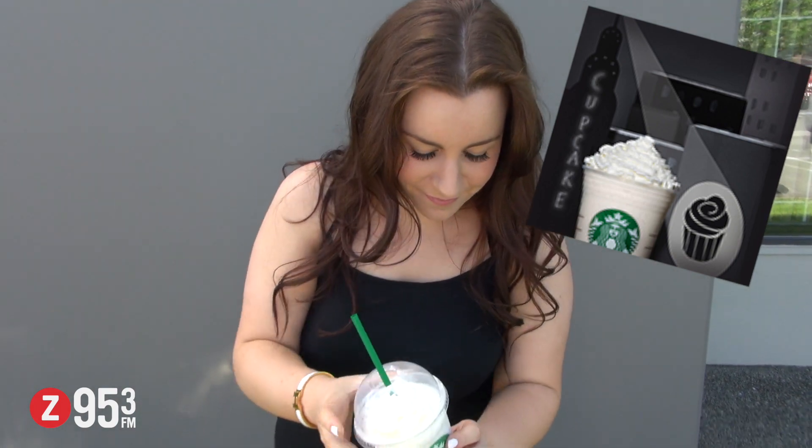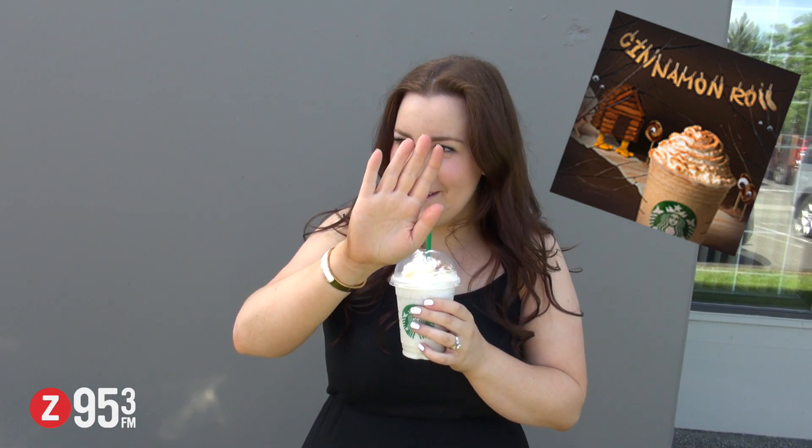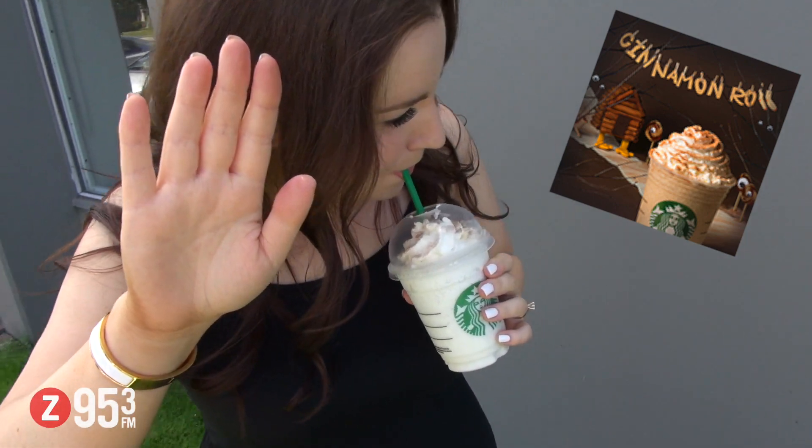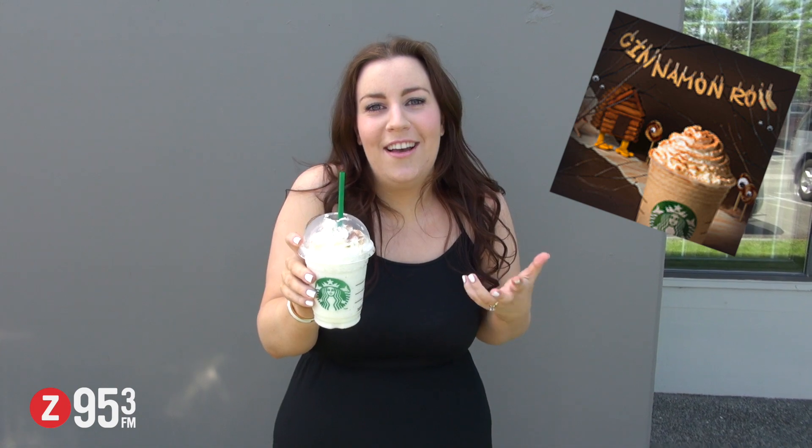That one's good, oh I'm excited for this one. That's amazing — that tastes like cinnamon toast crunch, oh that's good. Yeah, I think that beats the lemon.